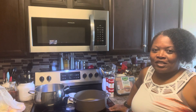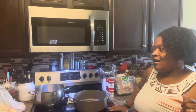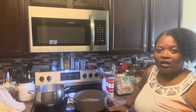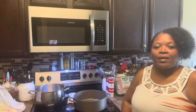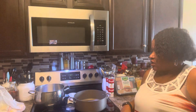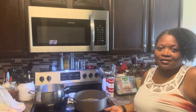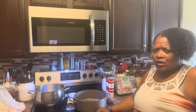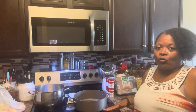Hey guys, welcome back to my channel. I'm going to be starting cooking today. First, I want to say that we've had a death in the family this week. My husband's uncle Calvin passed away Tuesday morning — they found him passed away in his sleep. I'm getting ready to cook some food to take over to the house, because when somebody dies in the family everybody comes over. I just want to take something off of my mother-in-law's shoulder today.